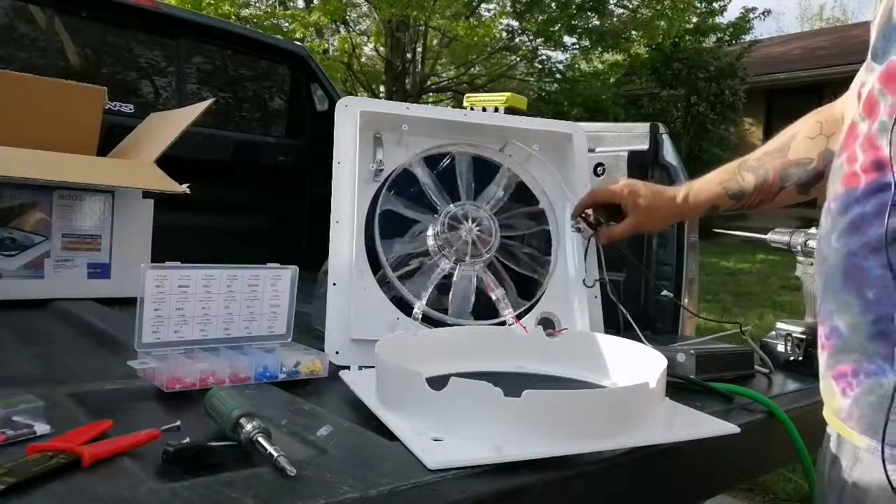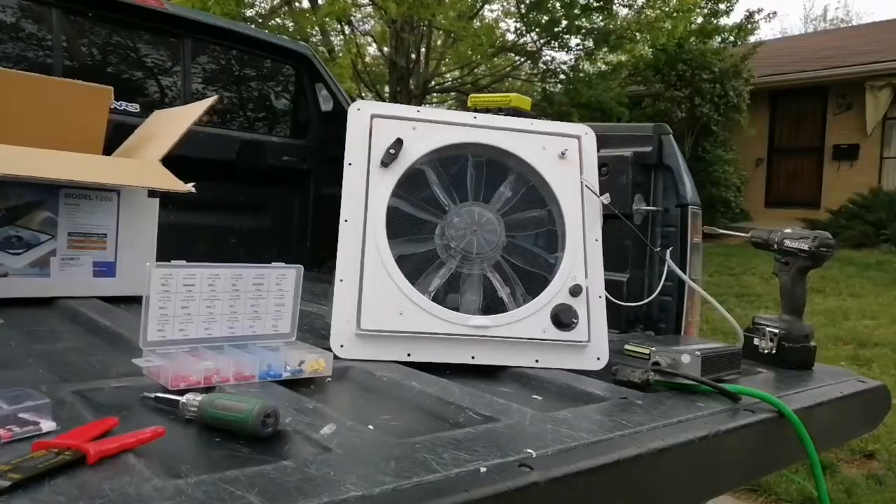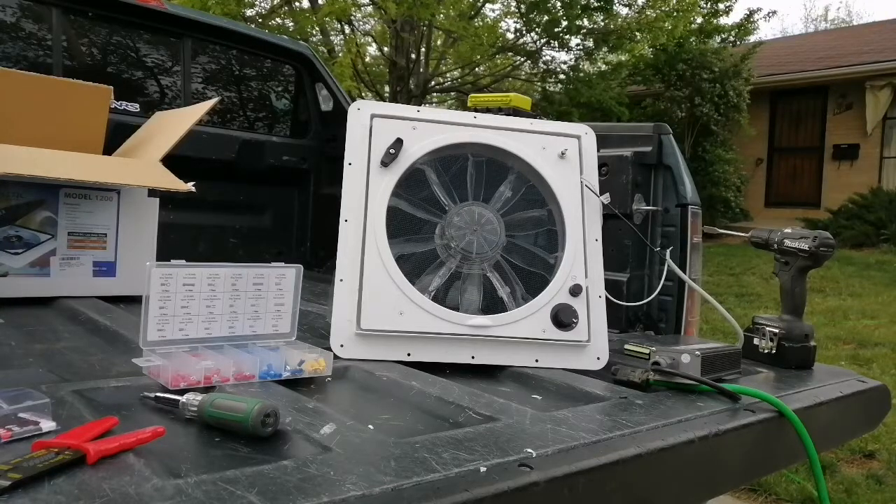The only thing left to do is drill a hole and mount the switch, then put everything else back together. Here it is all put back together — basically that's it. This whole thing didn't take me 30 minutes including getting the camera out. It's a pretty cool way to save yourself a few bucks. Follow your heart, be cool, chase down those dreams, and do whatever you want. Thanks for watching.